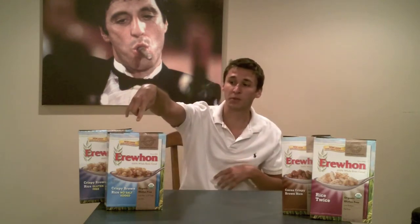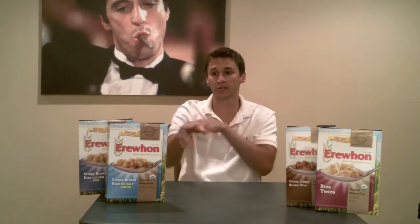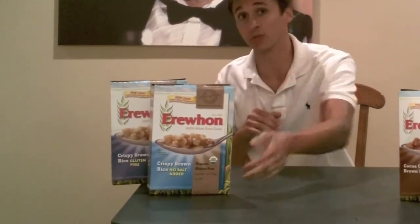These four right here include the crispy brown rice with no salt added. They actually used to sweeten it with organic barley malt but switched over to organic brown rice syrup. With this one, go ahead and check on the shelves to make sure it is correctly labeled gluten-free because it's something they transitioned over — similar to how they used to sweeten Rice Krispies with barley malt instead of another sweetener.